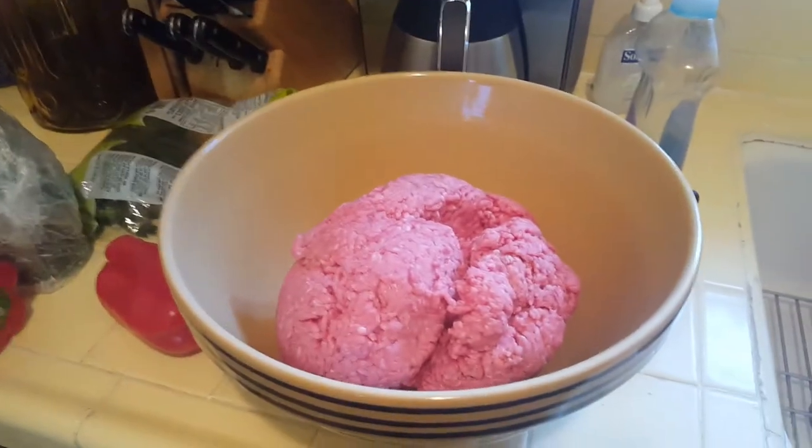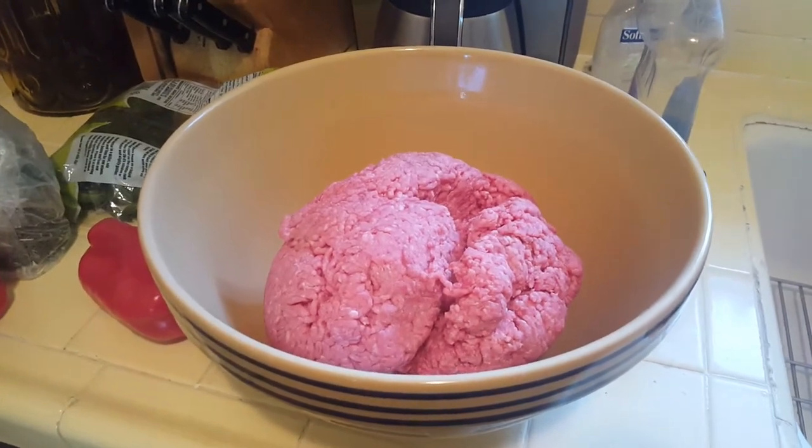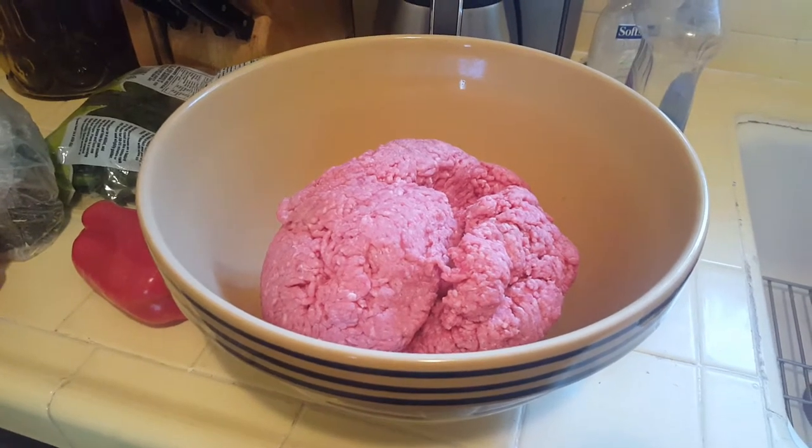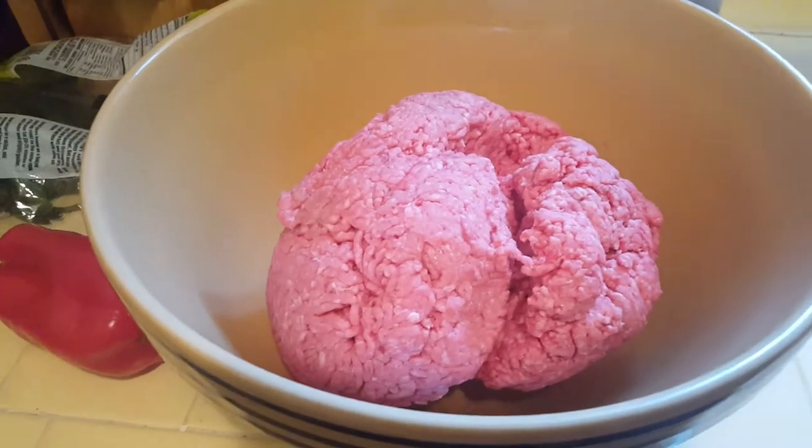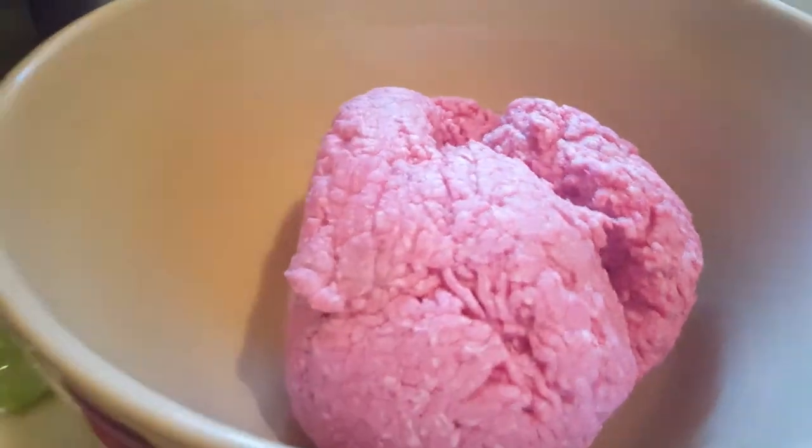Here's how I make dog food, Brother Dave. I start with just five pounds — roughly four and three quarters pounds of hamburger meat that was on sale at the store.